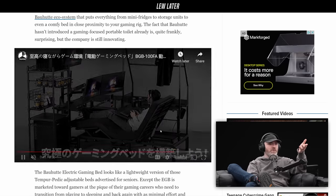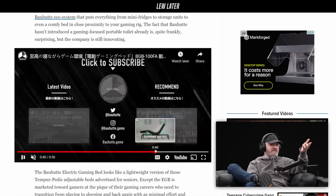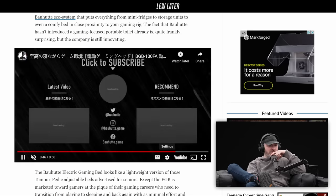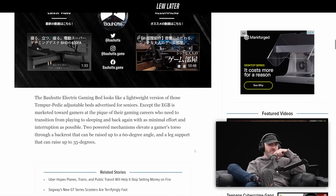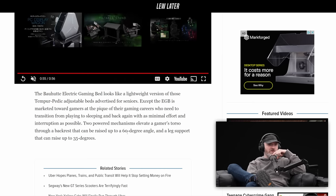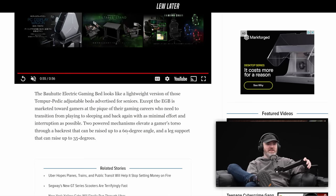He's got even more monitors up above that you couldn't even see in the initial portion. It's called the Bow Hut electric gaming bed — a lightweight version of the Tempur-Pedic adjustable beds advertised for seniors, except the EGB is marketed toward gamers at the peak of their gaming careers who need to transition from playing to sleeping and back again with as minimal effort and interruption as possible.